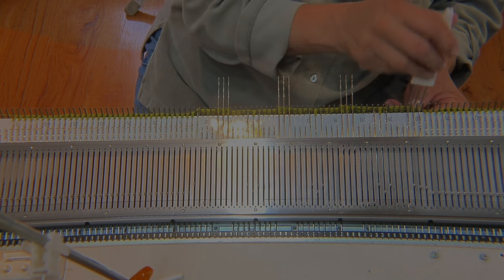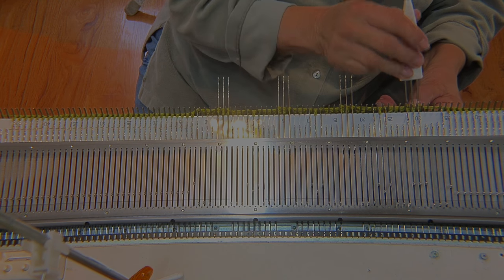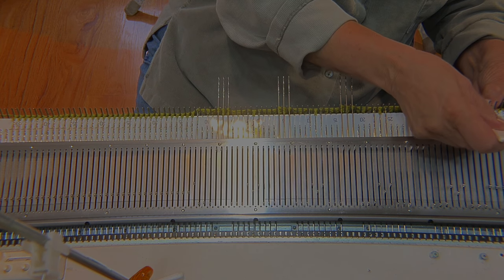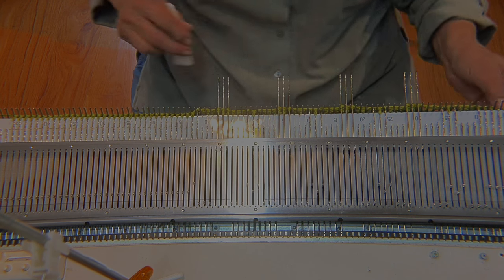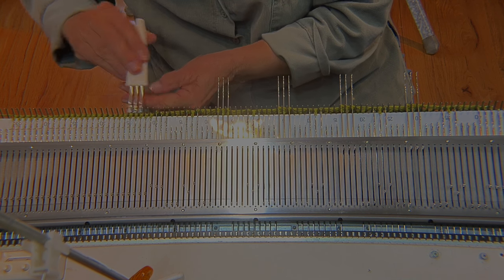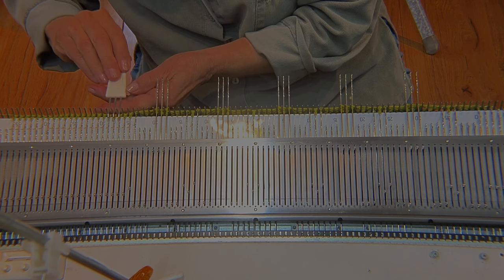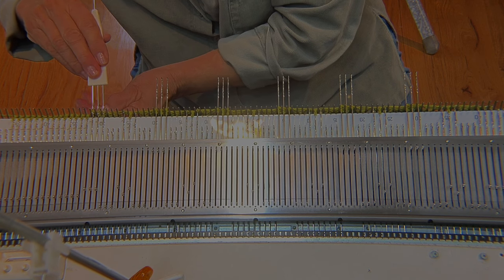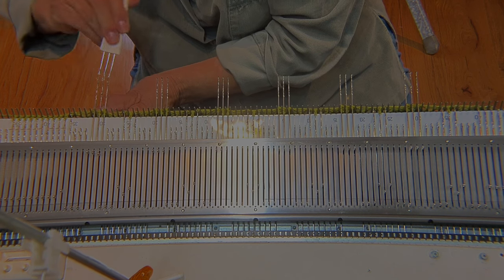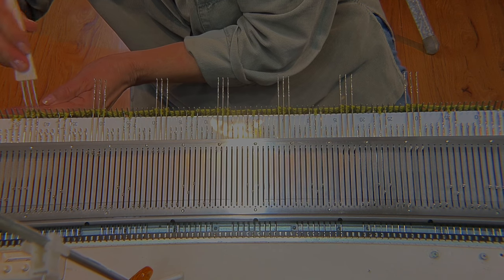Work as far out to each side as you possibly can, getting the minimum a half repeat out at one of the edges. In that case, there will just be three needles that hold two stitches right out at the edge, as you can see right now. At this left edge, I'll just have room for a half a repeat right there.